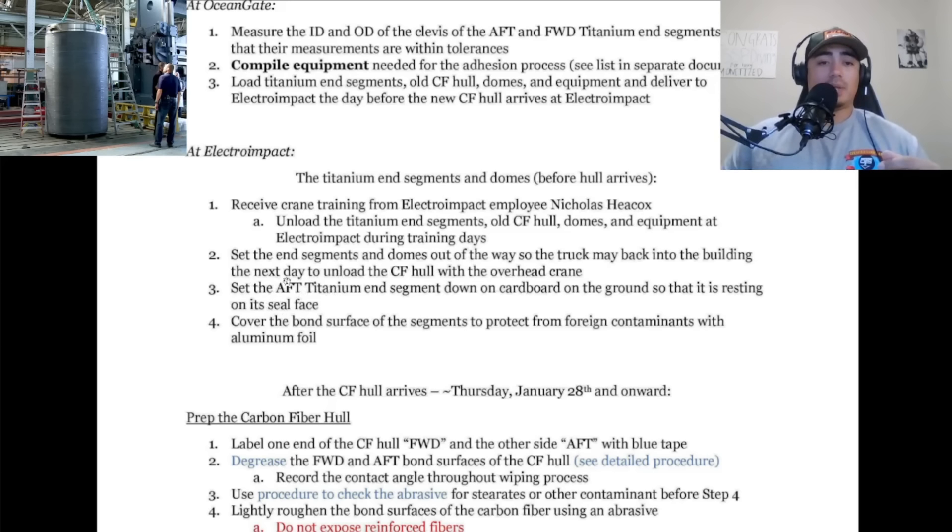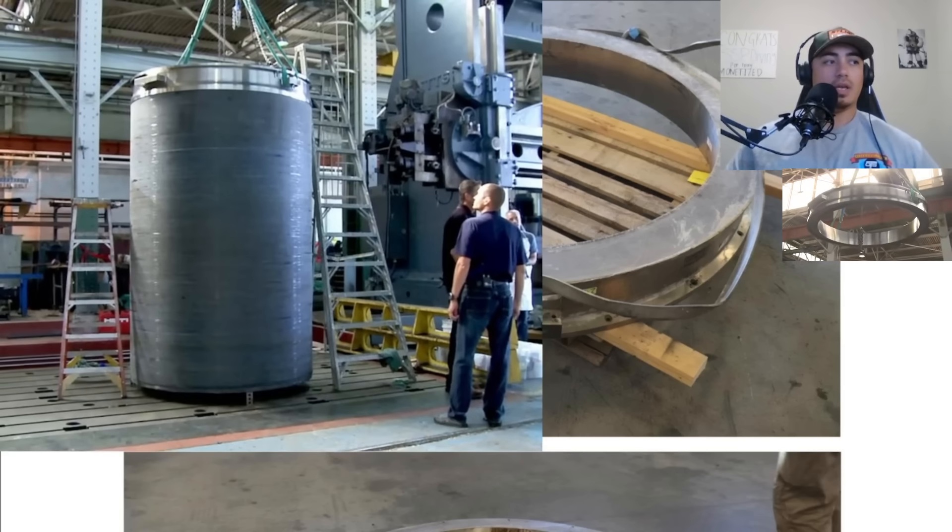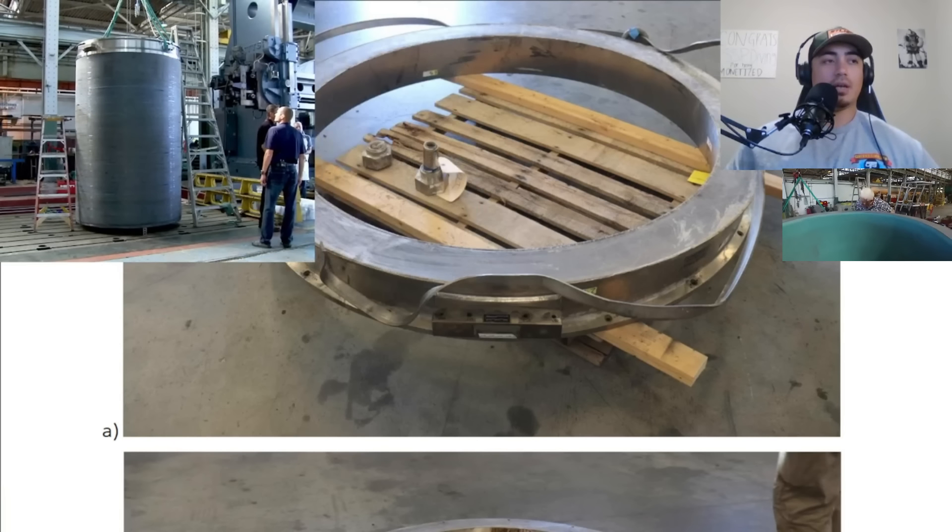They're going to put the aft titanium end segment down on cardboard so that it's resting on its seal face. Then they're going to cover the bond surface of the segments with aluminum foil to protect from any foreign contaminants. Essentially they'll place the aft ring face down on its seal face, with the flange face up, and then they'll take the hull and drop it onto the flange after they put glue on.